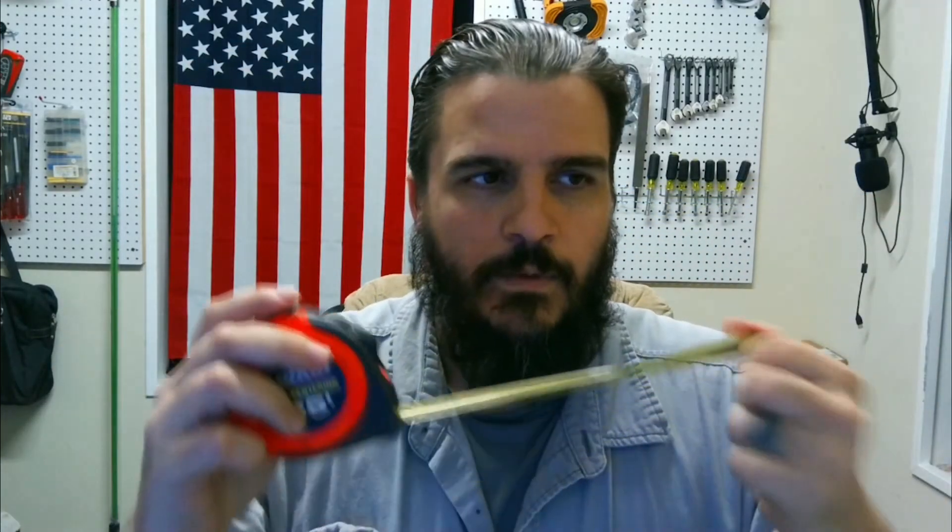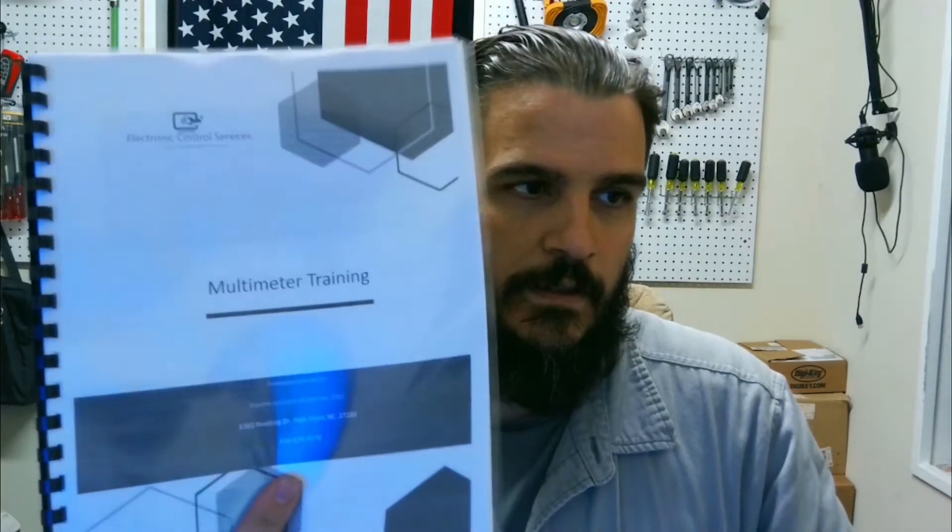We're going to start with this right here — I think everybody probably recognizes a tape measure. This is what it has in common with the multimeter: you are measuring something. 'Reference' is the most important word today. In the training that we do — and we offer all kinds of training; here's one of our training booklets we leave with each attendee — we come on-site with trainers and do hands-on training. We have a classroom upstairs for controls troubleshooting boot camps. But enough about us, let's jump right into the training.